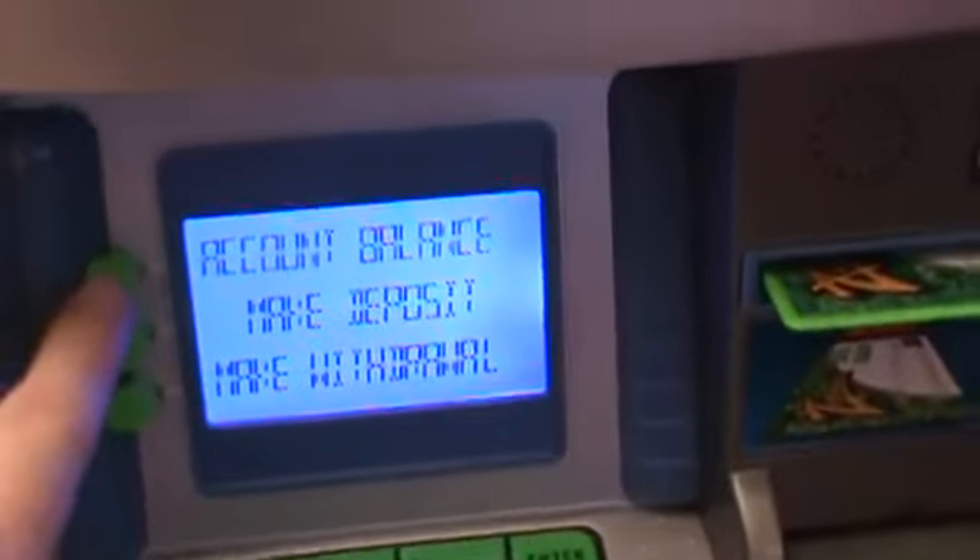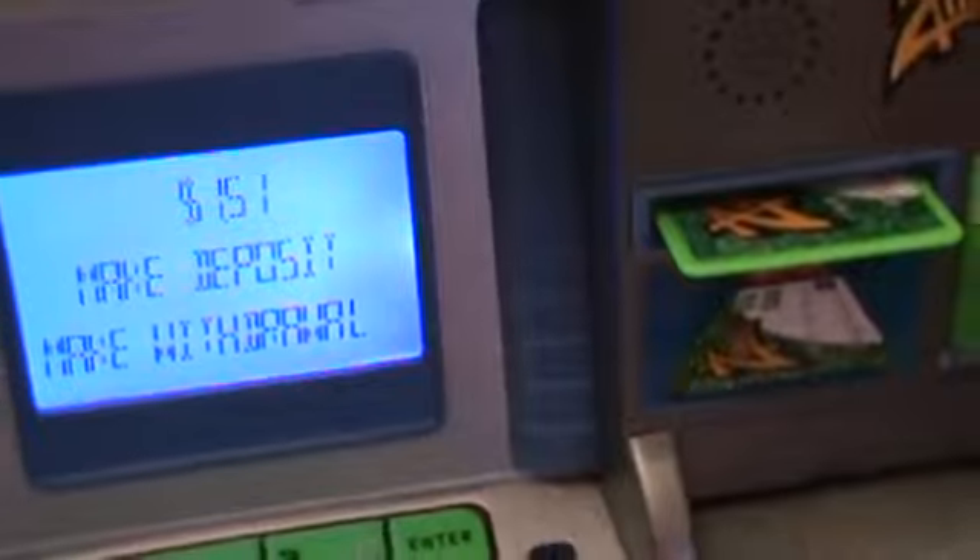Now push this button here for account balance. Oh, a dollar fifty-one. Did we put more money in there already? Oh, I forgot.